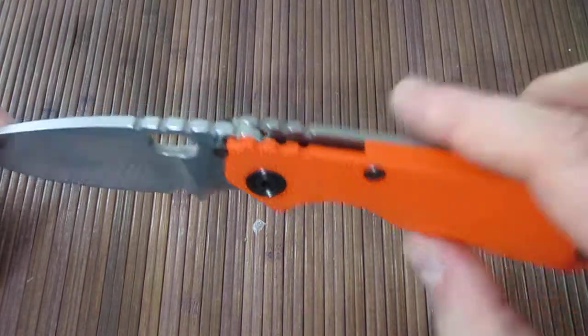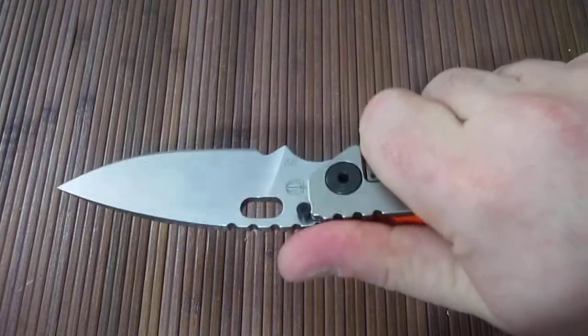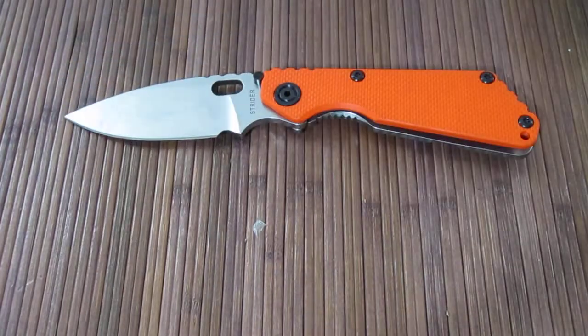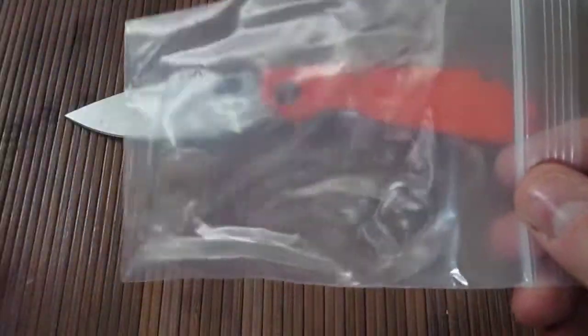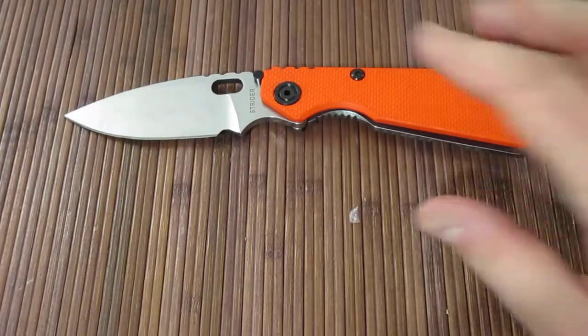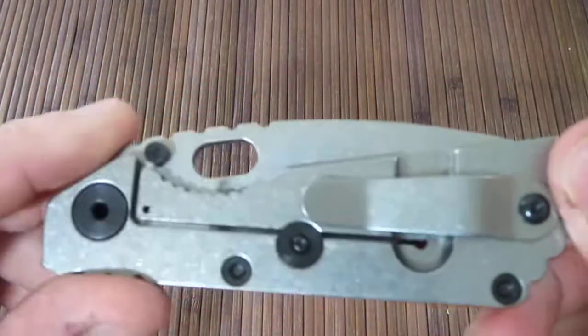All the other Striders I've owned have all been second-hand, pre-owned. So because of that, I got my very first Strider tactical baggie. That's right — this is an official Strider tactical plastic baggie that they ship their Striders in. No boxes, tactical baggie. So that's my first.